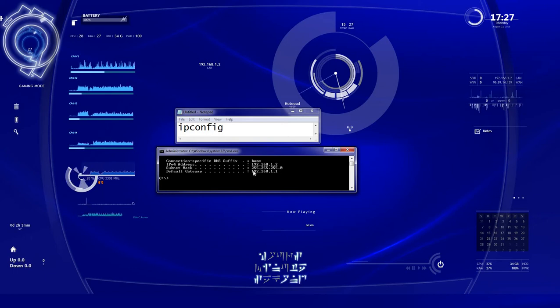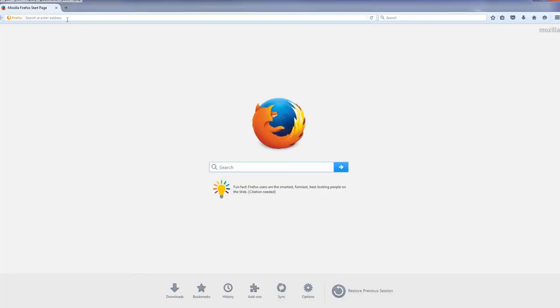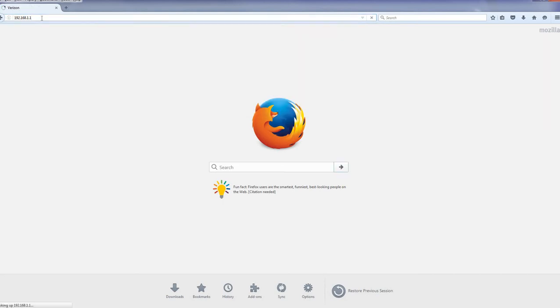What you'll get back is your IP address, your subnet mask, and your default gateway. The default gateway is what we want — that's your router. If you're doing this at home, it's very likely your IP address is going to be 192.168.1.1 or something very close to that. Once you have that, open up any browser — Internet Explorer, Firefox, Chrome, it doesn't matter — type that address in the address box and hit Enter.